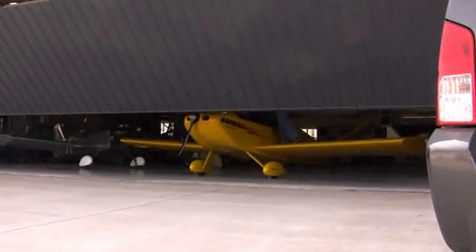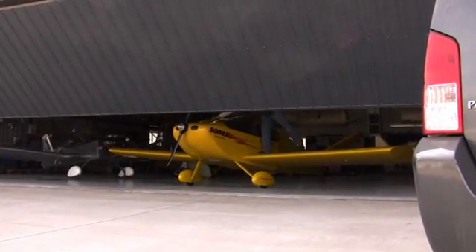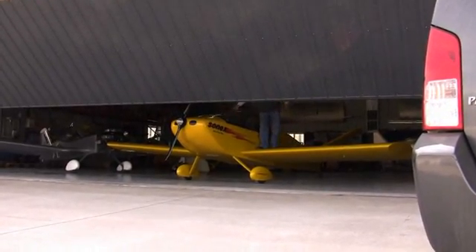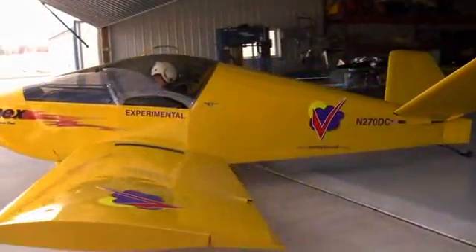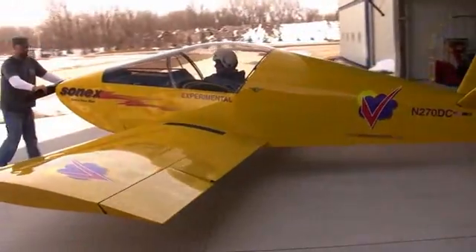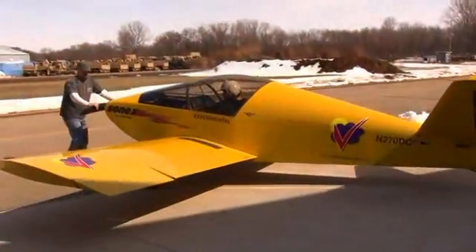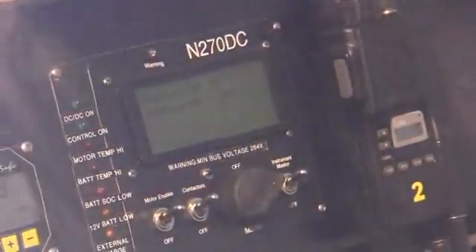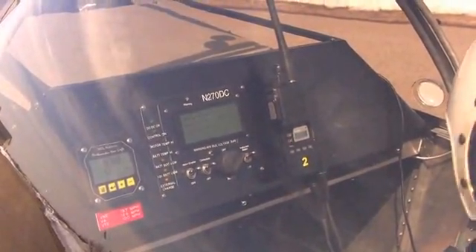We're getting ready for another flight of our electric aircraft, N270DC, with John at the controls, ready to rock. Here's the pre-charge sequence — you can see it stepping up: 247, now 330 volts. Looking good.